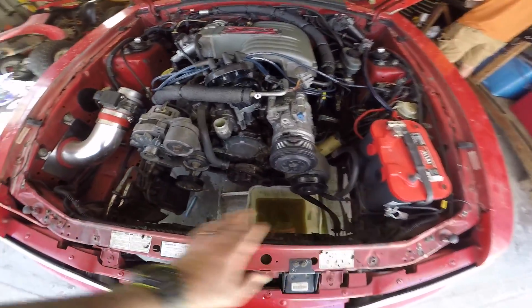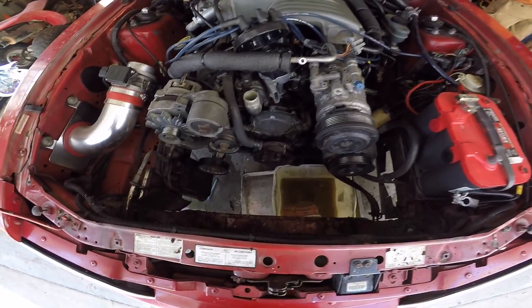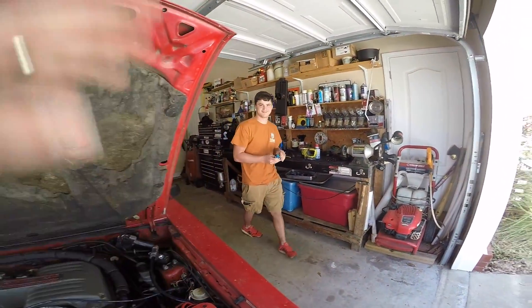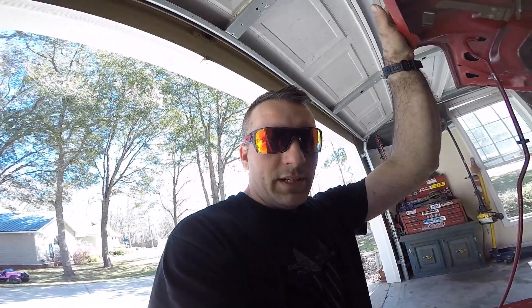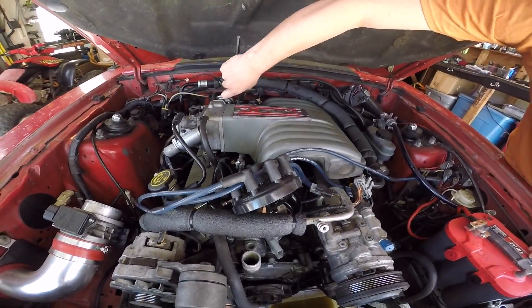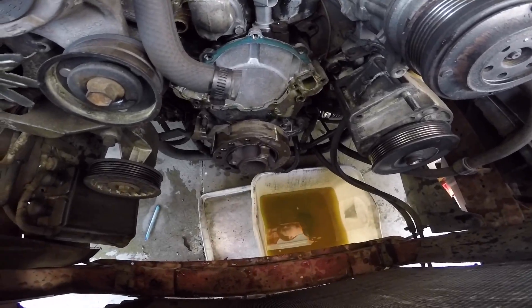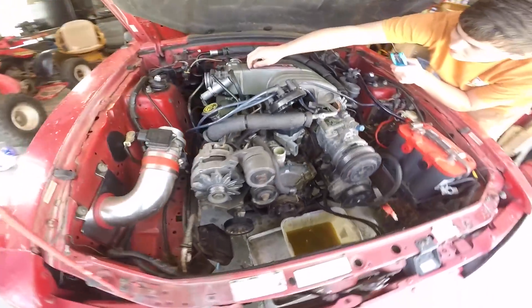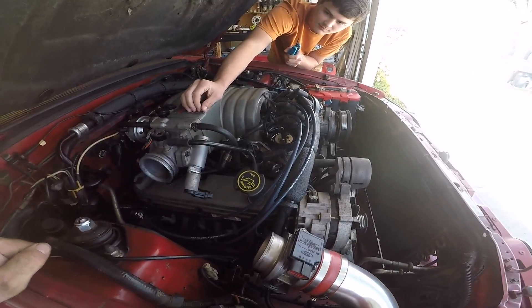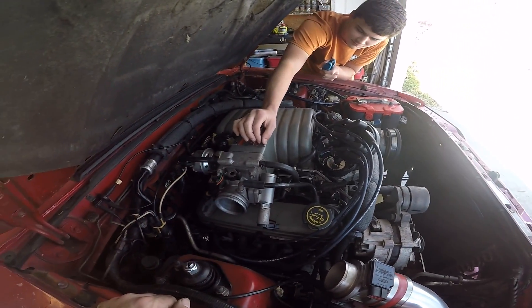I went ahead and just spared you the boredom of all this — taking the radiator and everything out — and we're just going to jump to this. Andrew's over, he's helping me. Andrew's going to take the upper and lower intake off, and I'm going to take the harmonic balancer off. We're going to spare you the details on this stuff because it's super boring. Most of you guys know how to do this, and once we get a little further in, we'll take some more video for you guys.